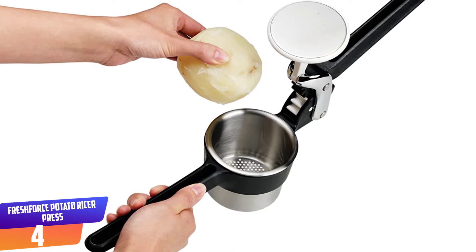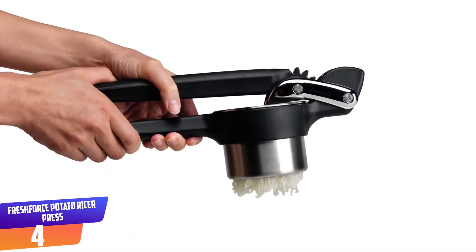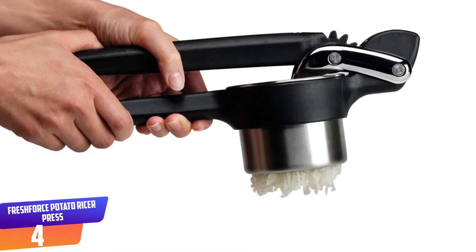The design is sleek, but like many ricers, it's a space hog in the kitchen drawer. Another downside is the price — it's pricier than a masher or even some basic ricers.